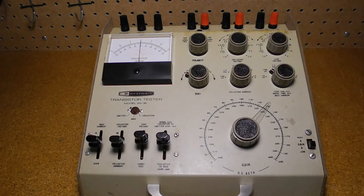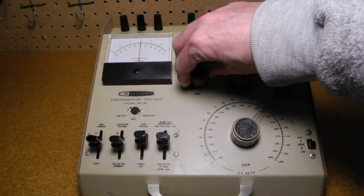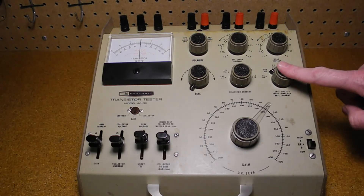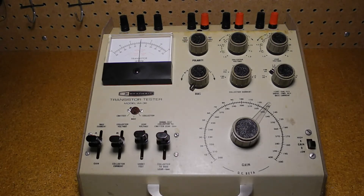The collector voltage switch selects 1.5-volt increments up to 9 volts, or four external ranges up to 50 volts. The bias control adjusts collector current as shown on the meter when the collector current switch is selected, by varying the transistor's base current. The collector current control selects one of six meter ranges for measuring collector current from 150 microamps to 15 amps full scale. The leak current control selects one of six meter ranges for measuring leakage current from 15 microamps to 1.5 amps.